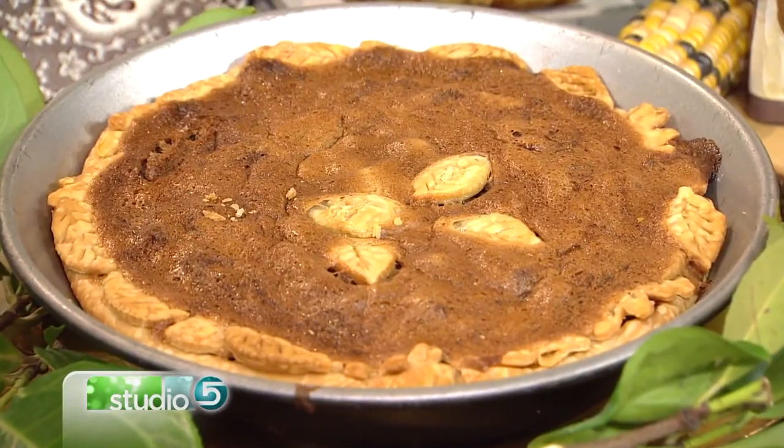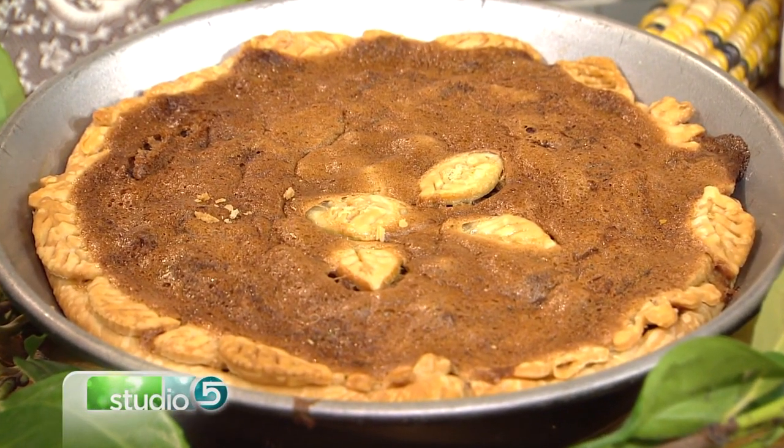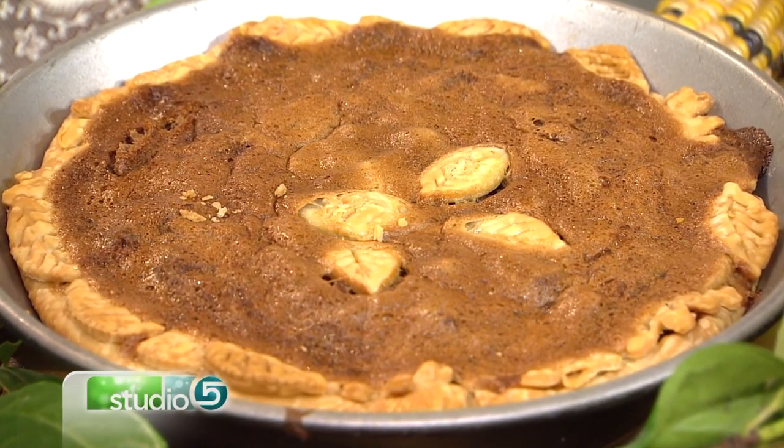I'm going to take the next option. The next option is that you go out and buy the rolled-up version, unroll it, and put it in your own pie tin. The third option, which we're going to do today, is we're going to put this in the oven.